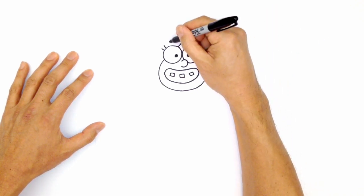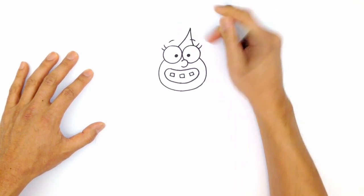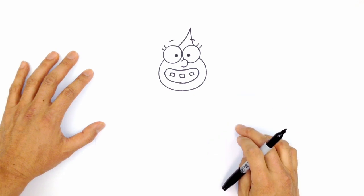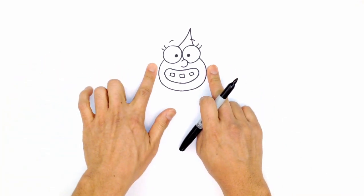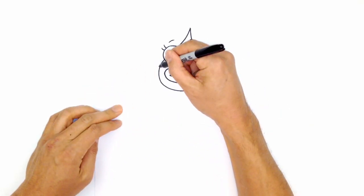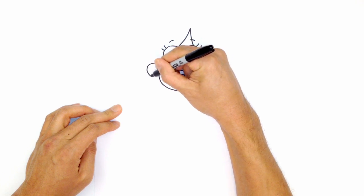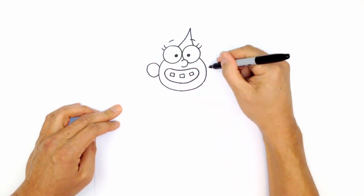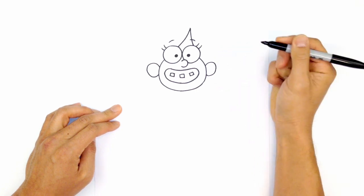Let's draw in some eyebrows. Just above the left eye we'll draw a little curve, and on top of the right we'll do one there too — it's okay if it overlaps on top of that hair part. From here I'm going to draw in some ears: two big ovals on each side of the head, slightly smaller than the eyes, at about nose level, curling around on each side.